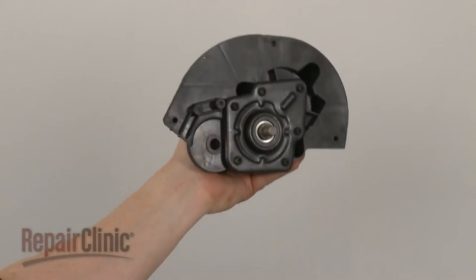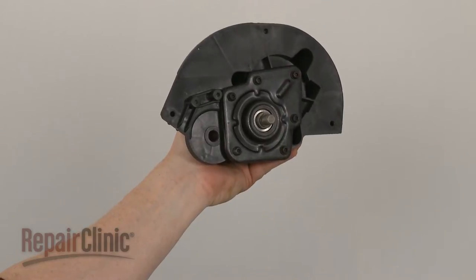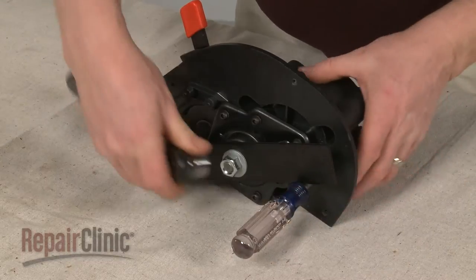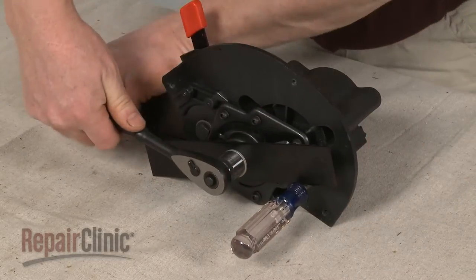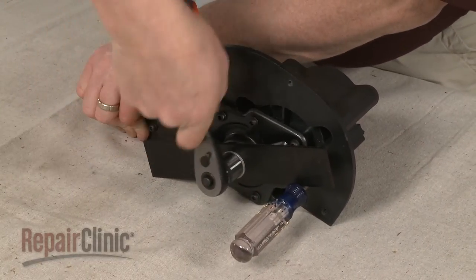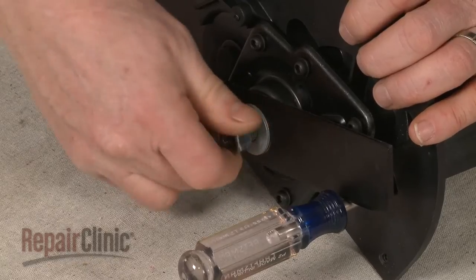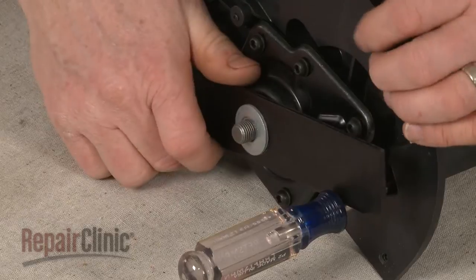You're now ready to prepare the new gearbox for installation. Use a screwdriver to help prevent the blade from rotating on the old assembly, then use an 11/16-inch socket to loosen the mounting nut by rotating it clockwise. Unthread the nut, then remove the washer and the blade.